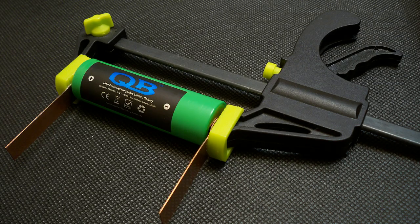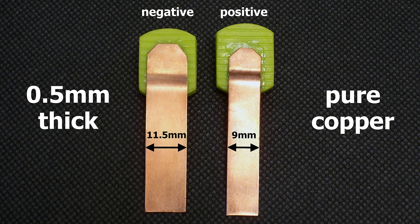I've upgraded my battery holder to version 3.0. I have made contact pads from 0.5 mm pure copper sheet. The positive terminal is 9 mm wide and the width of the negative terminal is 11.5 mm. The pads are designed to provide good connection even with batteries which have deep placed positive or negative contacts.